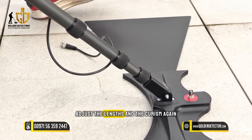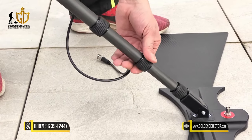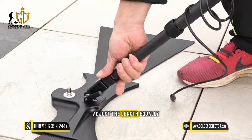Adjust the length and the QSM again so they don't fall out or slip out. Now we replicate the steps on the other side and adjust the length equally.